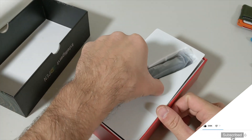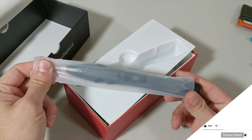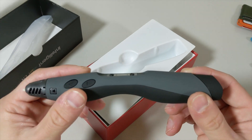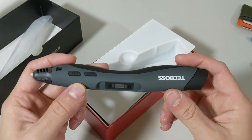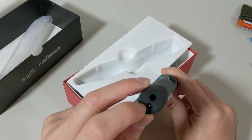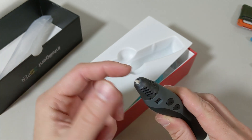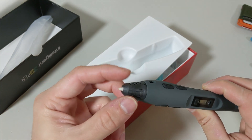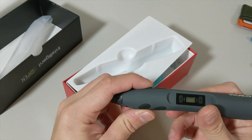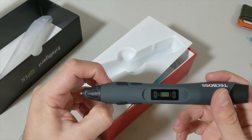When we open it we see the pen first, so we take out the pen and remove the nylon cover. It looks good — I like the feeling of it when you touch it. The brand is Tech Boss. At the back is the power port, and here is the extrusion nozzle where the filament will be coming out. Don't touch this section because it is going to burn you. We have a couple of buttons — one, two, three, four — and we will see what these buttons do.